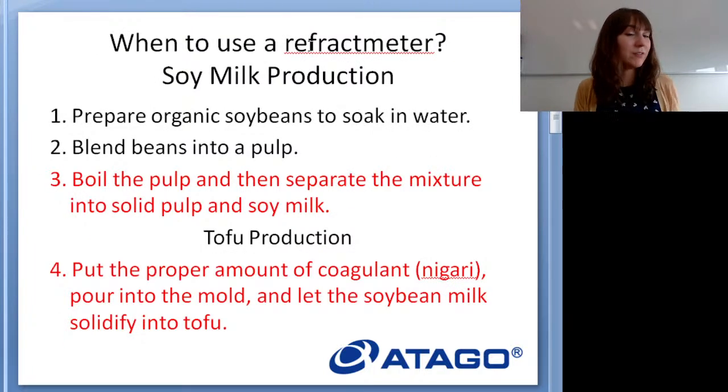Let's talk about when you actually use a refractometer during soy milk and tofu production. When making soy milk, the soybeans soak in water, the mixture is blended into a pulp, boiled, and then the solids are separated out leaving soy milk. At this point it's really important to measure the soy milk concentration to make sure you have enough soybean solids — if concentration is too low your tofu might turn out differently once hardened. This is your pre-coagulation quick check. Then when you're ready to make tofu, you start adding the coagulant.